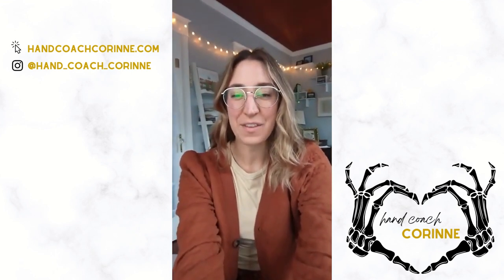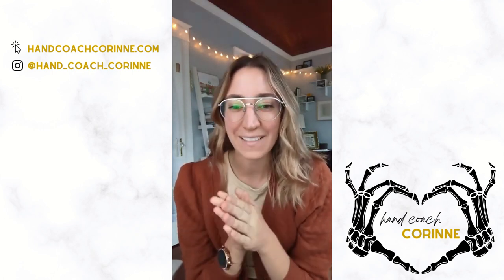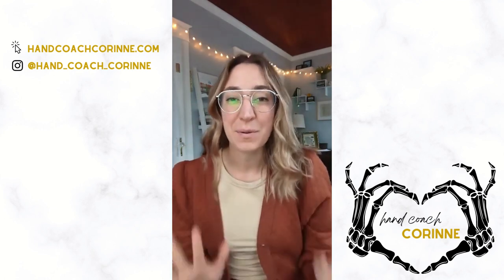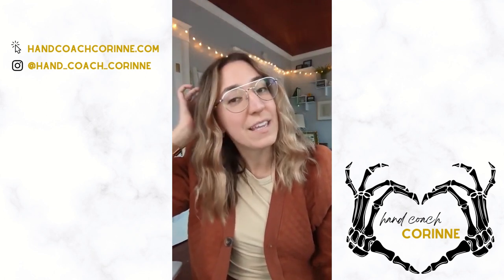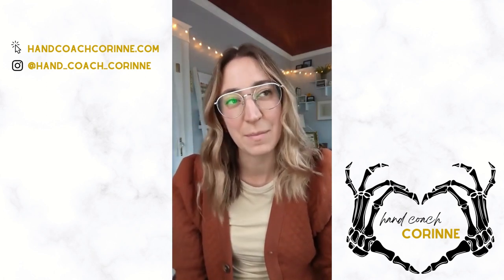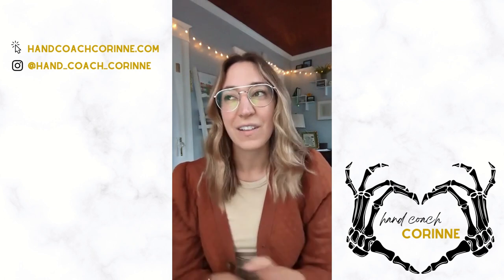Hey everybody, I am so excited to be live here with you today. It is such a dreary, cold, rainy day in Richmond and I just need more sunshine in my life, so thank you for being here because you are my sunshine. I also live in the city and you might hear an ambulance going by — this happens like probably eight times a day, so we need a lot of white noise in our house for sleep.